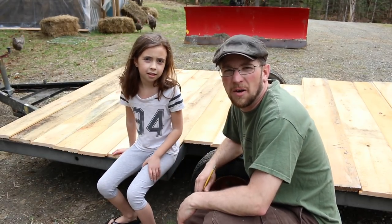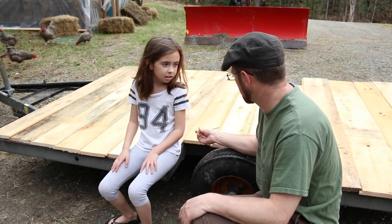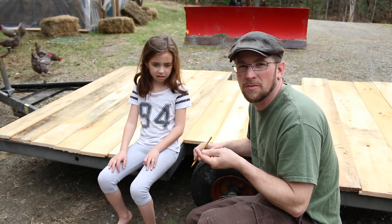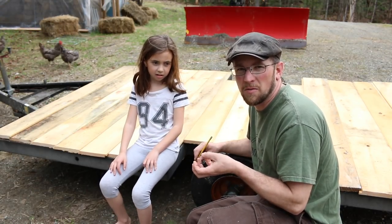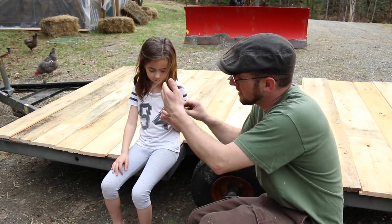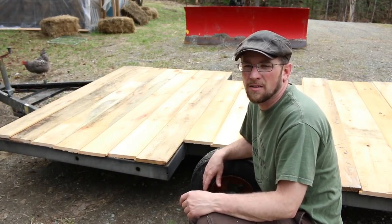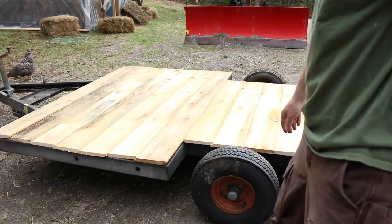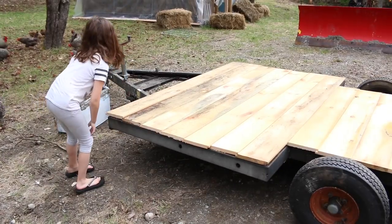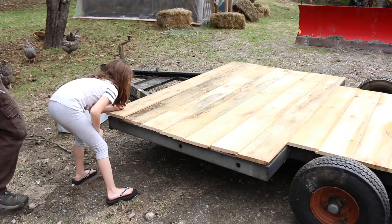Before I screw them all down I want to oil them. We have them set the way we're going to have them when we build the walls on top — this is the upside, the other side will be facing down. I want to oil both sides of the pine so I don't have to worry about it rotting out. So I'm going to number each board since we got it laid out in a nice placement, then I'll take them up, turn them upside down, and oil them. Make sure it's a big number so I can see it — the bigger the better.